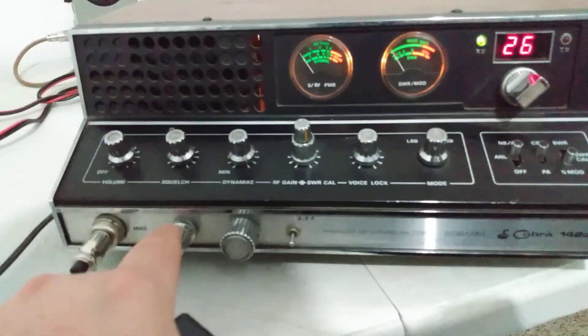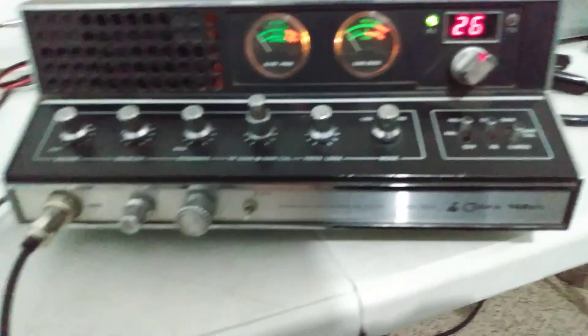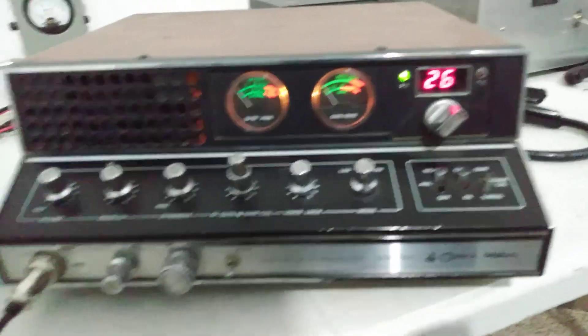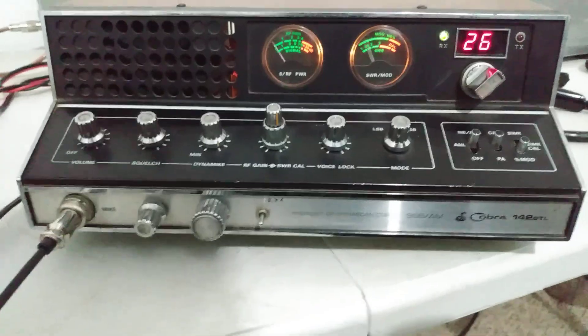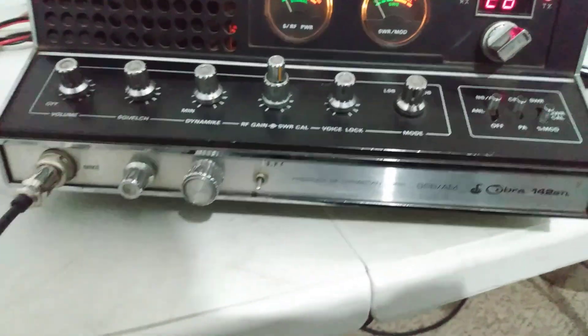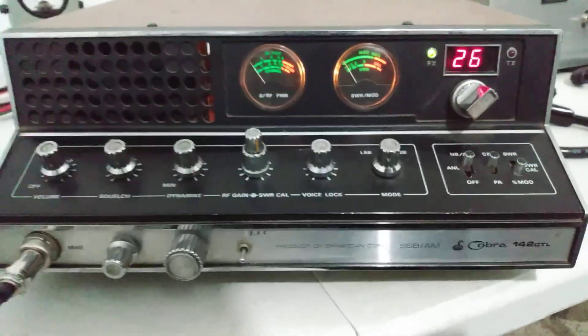The variable goes down to almost nothing and up to like 15-20 watts. Good enough to burn your radio up if you run it wide open — it'll go up to like 20 watts dead key. Not sure what kind of variable they're using in there, but it'll go way up and way down, and it swings about nine watts average.